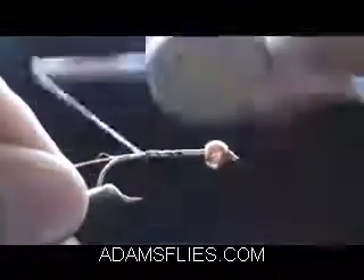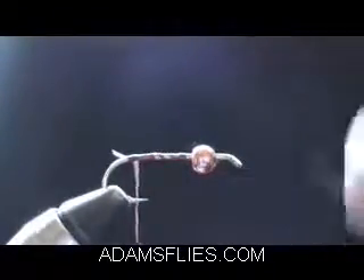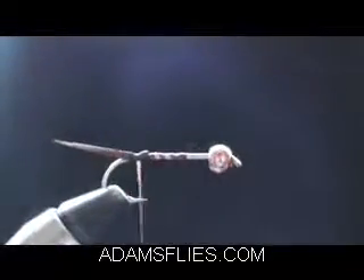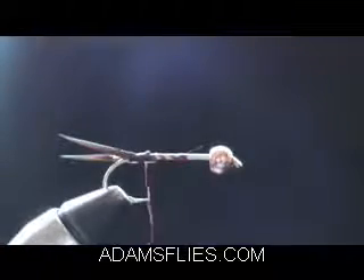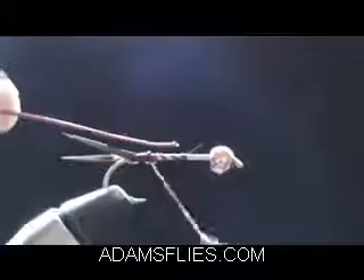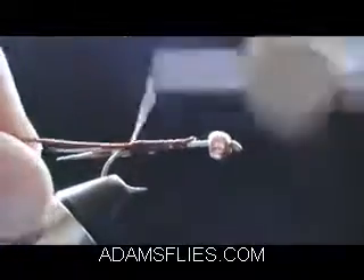Tying some big Copper Johns here — this is a number six. Using a couple of goose biots for the tail, pointing out to the two sides. Using a pretty heavy gauge copper wire, 22 gauge, so you've got to wrap that on there pretty tight, right on top of the hook.